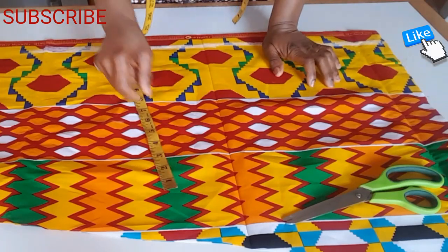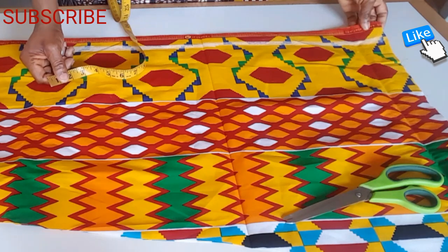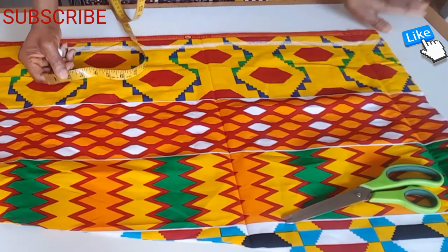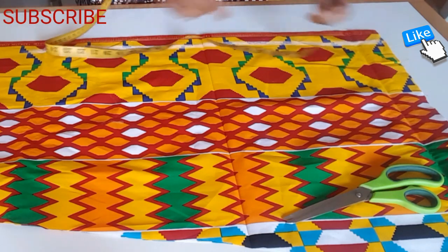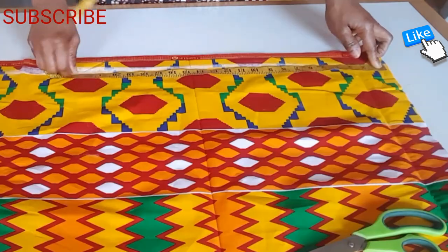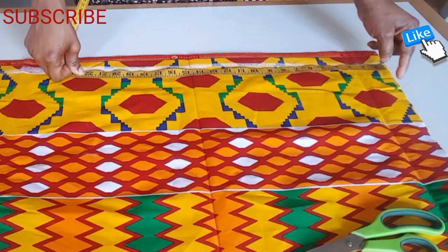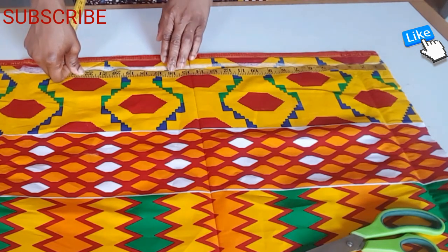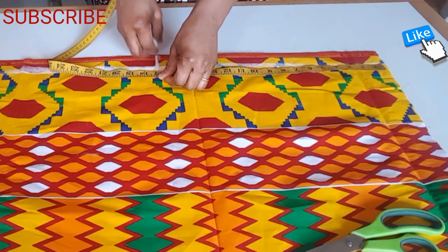Hello everyone, welcome back to my channel. Today's video is on how to cut and sew a simple cape on a dress or blouse. The half length is 17 inches plus 1 inch for sewing, then I mark.